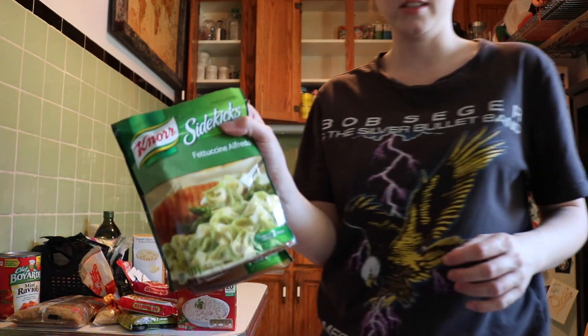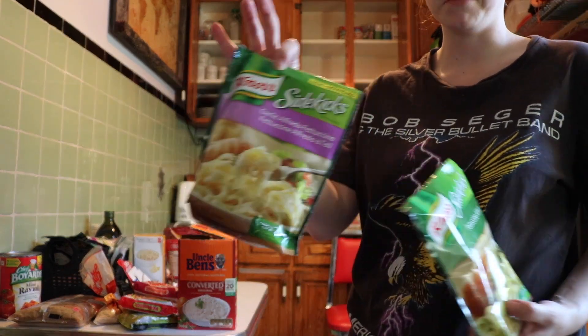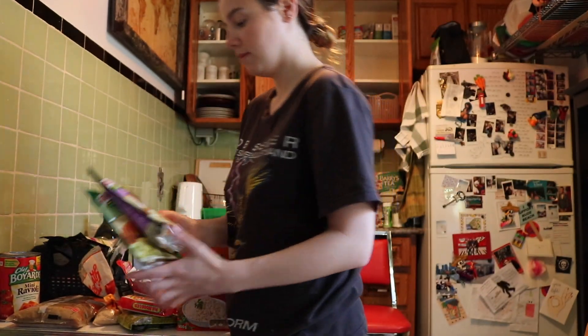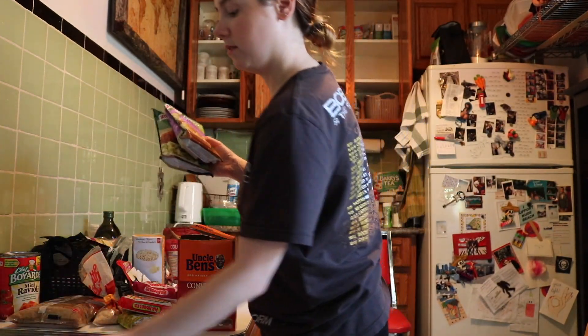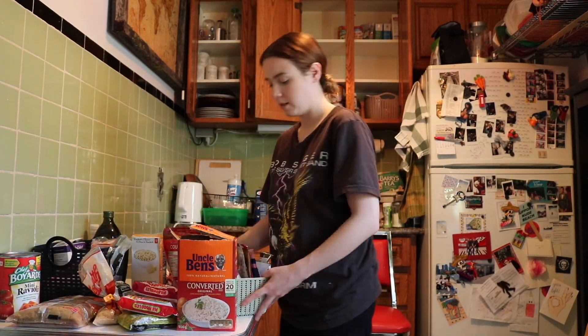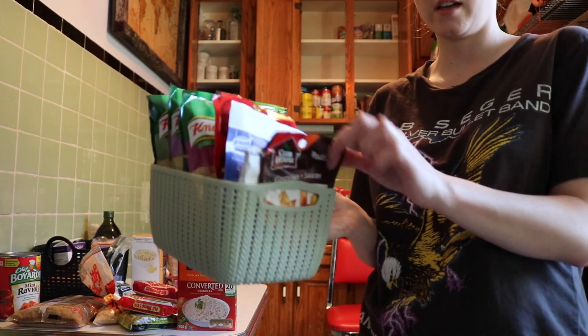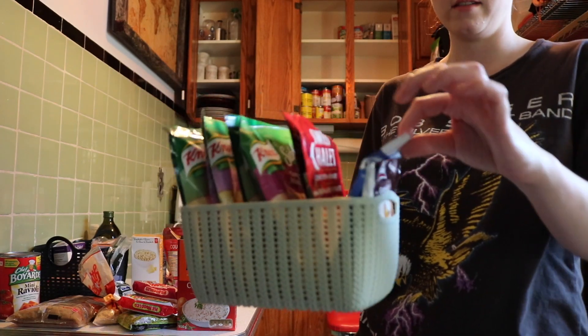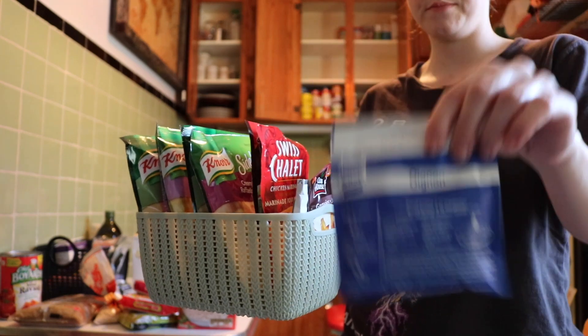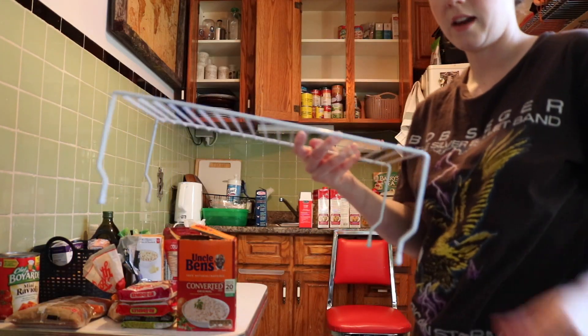We also bought a bunch of these sidekick pastas, which we really do not eat. I'm just putting them in this container with gravy packs and onion soup — onion soup is great with sour cream as a dip. I'm trying to figure out what I want to do with this rack now.